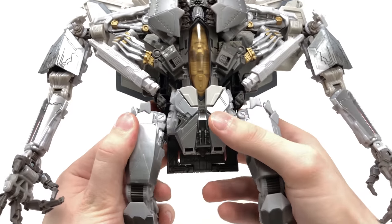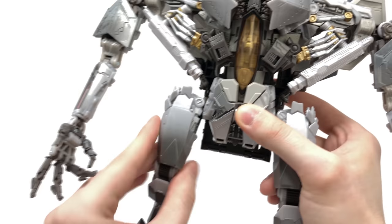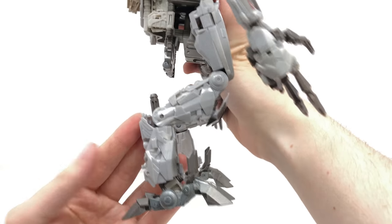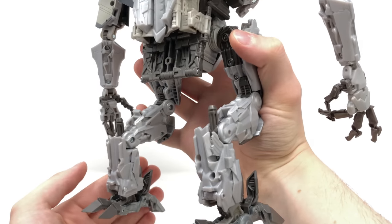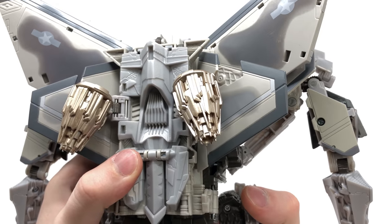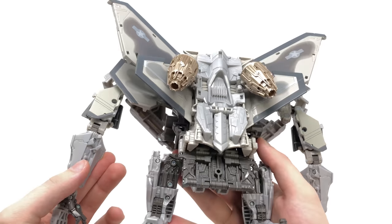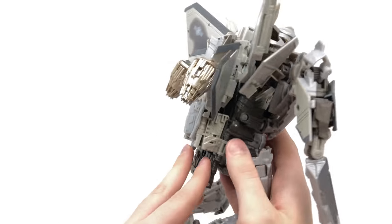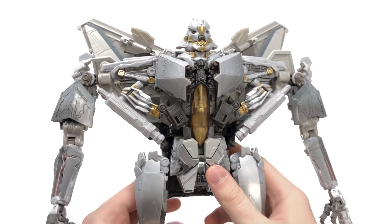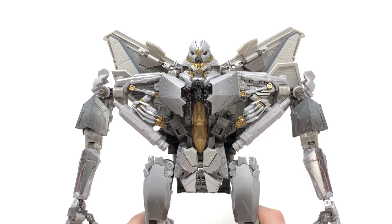Turning to the crotch plate, the mechanical detail continues as you rotate this section. On the thighs, the chicken leg design is as ever present and the complex design features pistons sticking out the back — truly remarkable sculpt work. The thruster detailing has been done superbly, and opening up the panels reveals detailing behind them too. The NPM line is just knocking it out of the park with their latest releases — Megatron, Jazz, and Starscream are all really well done. They definitely stepped up their game from NPM Jazz onwards and Starscream continues that trend.